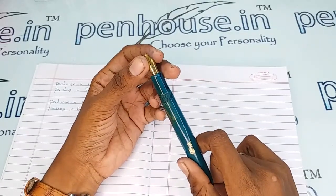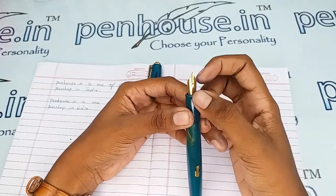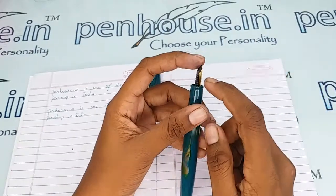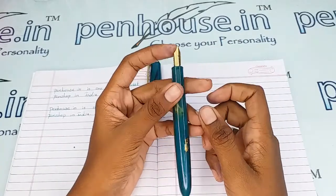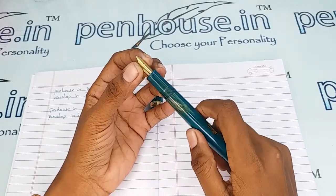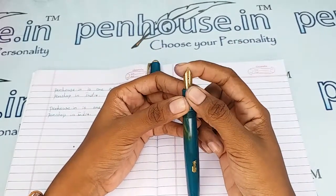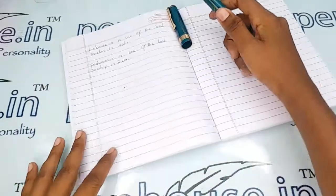A few nibs need to be fine-tuned because during manual assembly the tines may stick together. Gently push the tines up and down using your nails or a small blade and it will give very good ink flow and smooth writing. When we dispatch pens we do this tuning and check before dispatch. Make sure both tines are parallel — if not, you will get scratchy writing.